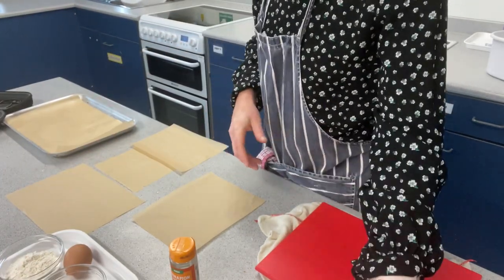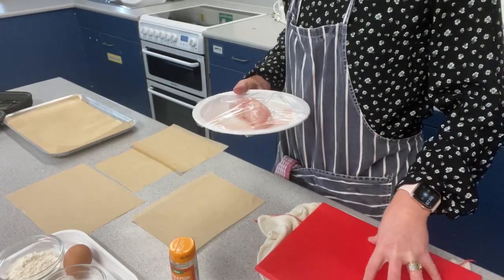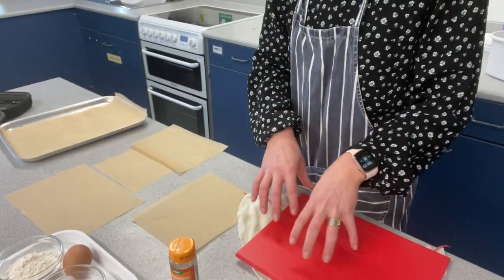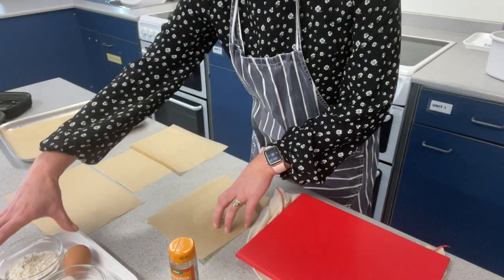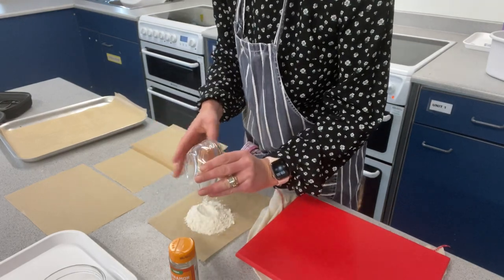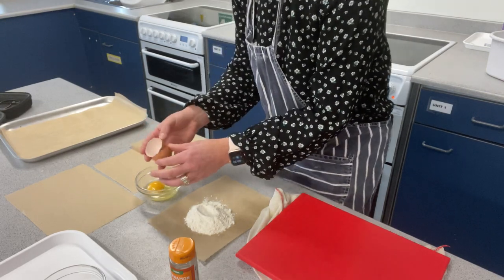Today we are making chicken goujons. I have my chicken here, I have my red board which I have secured with a damp cloth underneath, and here I've set up my production line. I'm going to have my flour, then I will have my egg in the little bowl — just crack that in there.